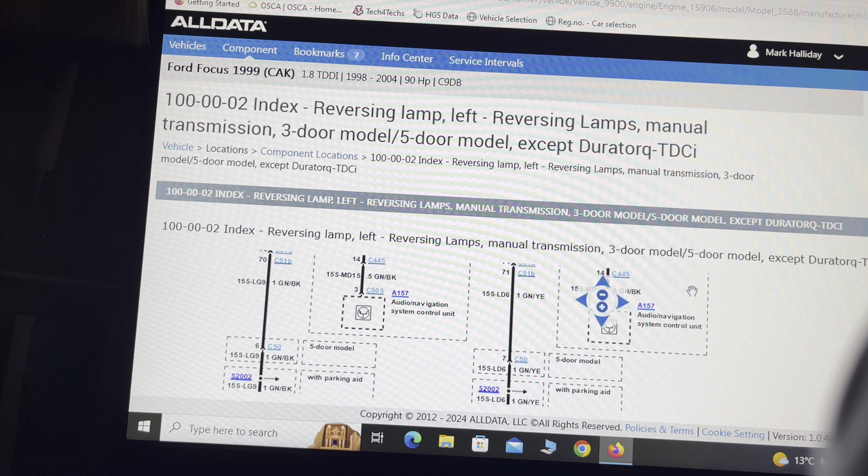If you're thinking about buying AllData, yes you can have the main dealer wiring diagrams, but you can see why main dealers charge so much money to find simple faults — because their technicians spend more time trying to navigate the wiring diagrams and component locations than actually doing the job.